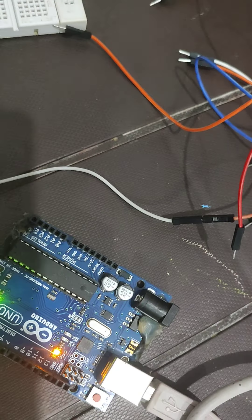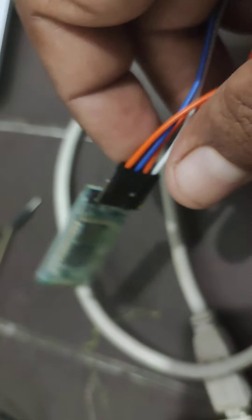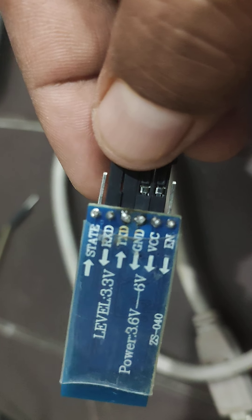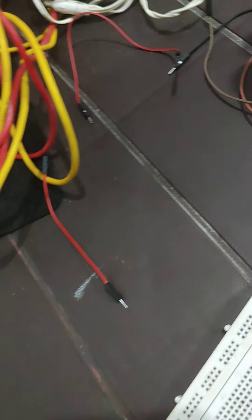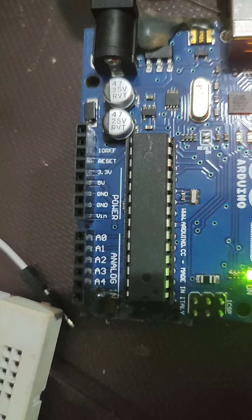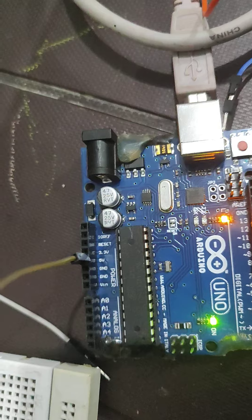Now we have to make a few connections. This is the Bluetooth module, which has four pins: RXD, TXD, Ground, and VCC. There are VCC pins on the board and ground pins on the board. Pin number 5 on the board is a VCC pin, so I am connecting the Bluetooth module's VCC here.